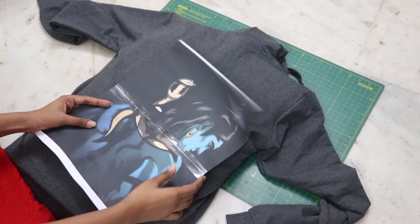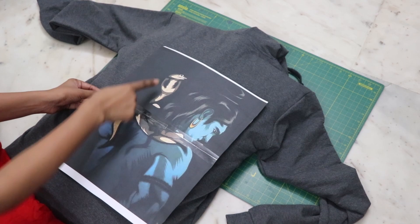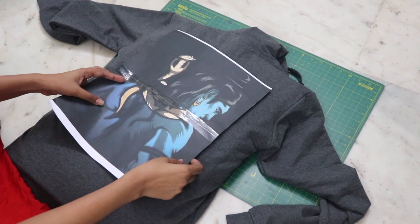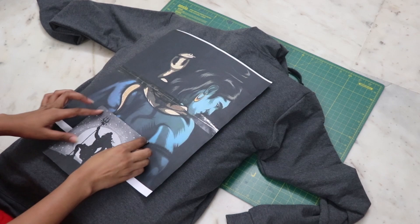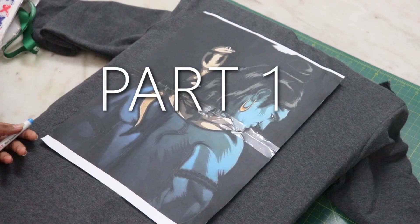I took a printout of the picture I wanted to paint, and it was not big enough, so I divided it into two parts — the upper section and the bottom section — and then attached them together with tape. This would be the main part of the painting, and the second part is a small picture. Here will be the moon, and the complete picture will be placed here like so.